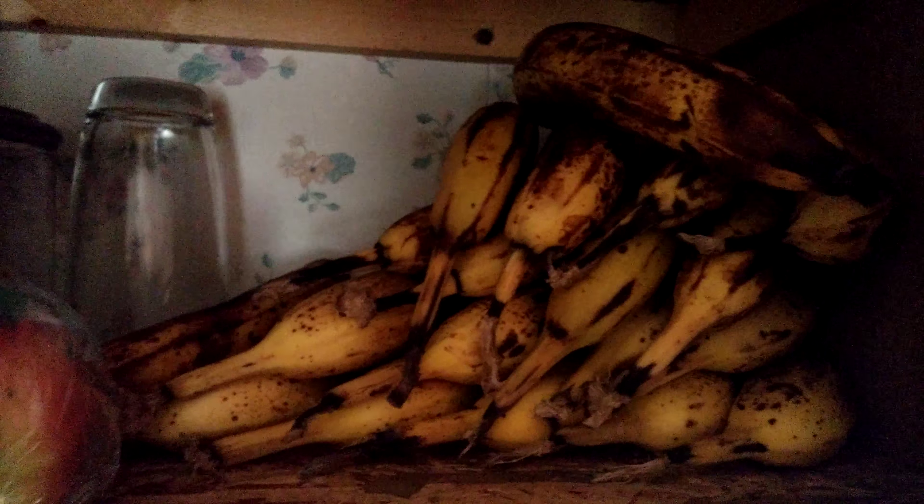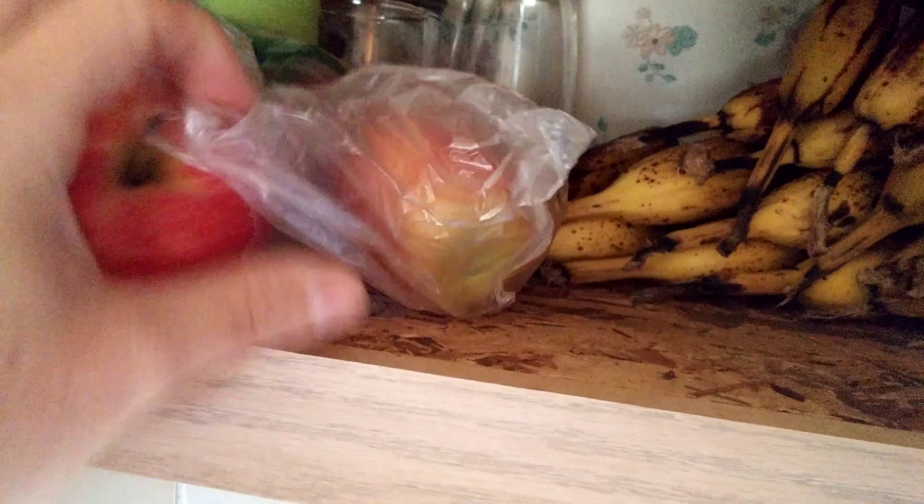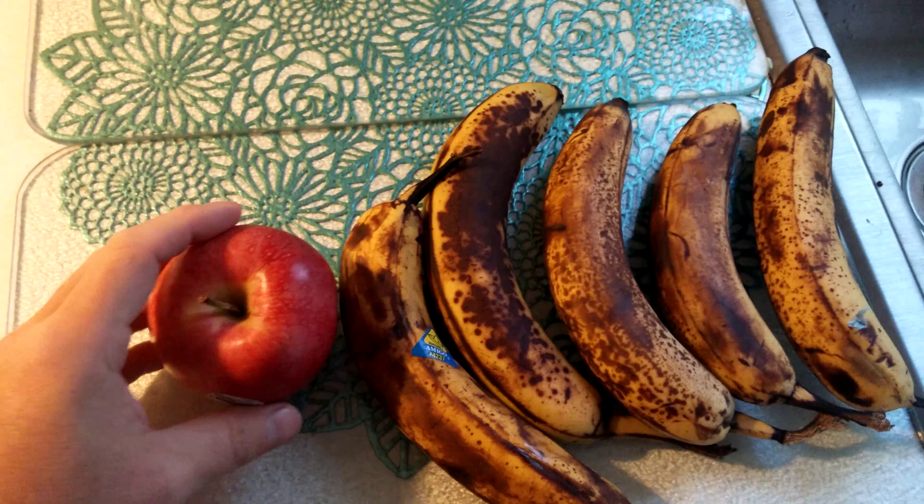I've eaten about 12 bananas currently, but I'm gonna do half an apple here. Let's do five — it's only gonna be about 600 calories, I think, just about right there.